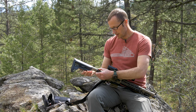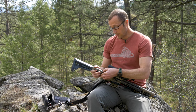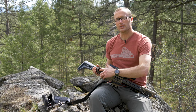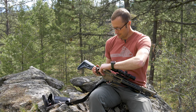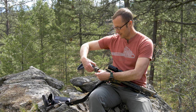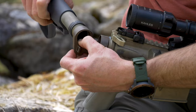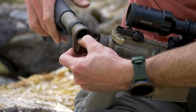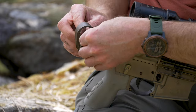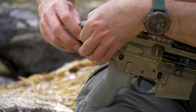At this point we should probably undo this so it doesn't get twisted up, but we're going to go ahead and start unscrewing the receiver extension from the Law Tactical folder. When we do this, we want this open and we want to maintain pressure on the pin right here that holds our buffer and spring in place. We're going to press down on that as we unscrew this.